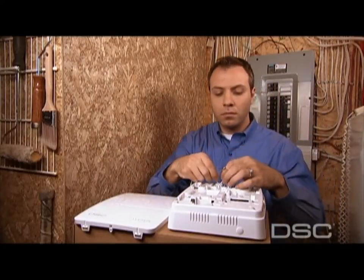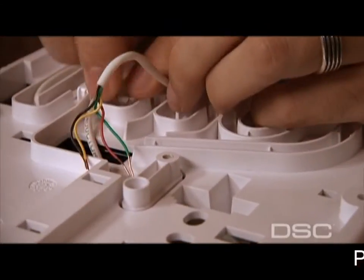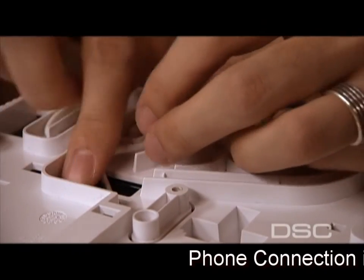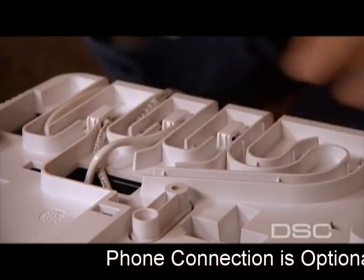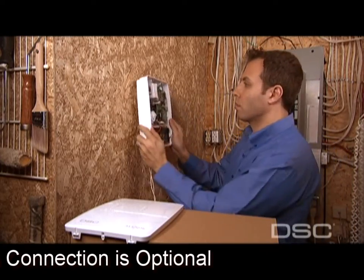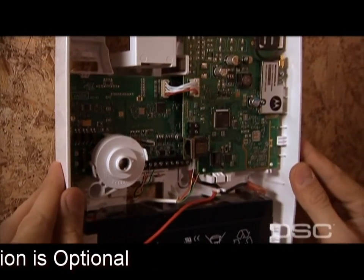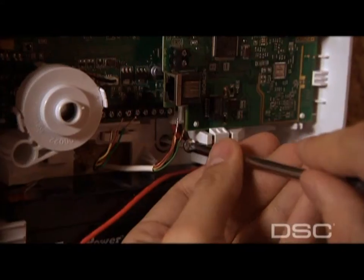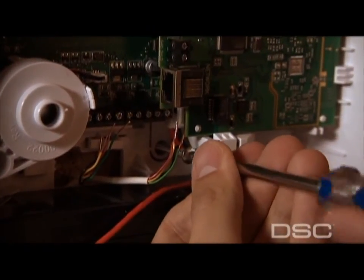Through the back plate, run the AC power line and phone line through the wire channel and into Alexor's casing, then wire into the terminal block. Please note that the line should not be powered up at this time. Next, mark the mounting holes on the wall and mount the panel to the wall with the screws provided.